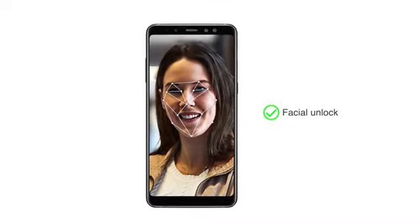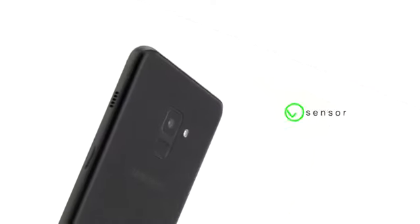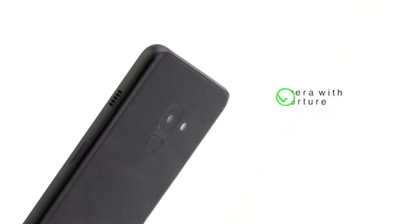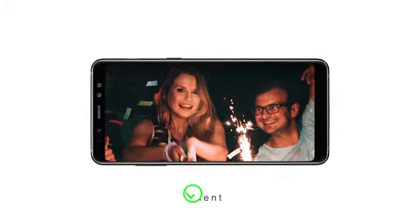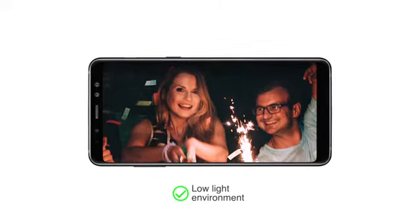You can unlock the phone instantly using facial unlock or fingerprint sensor. The phone has a 16MP rear camera with F1.7 aperture to capture clear, sharp images even in low-light environments.